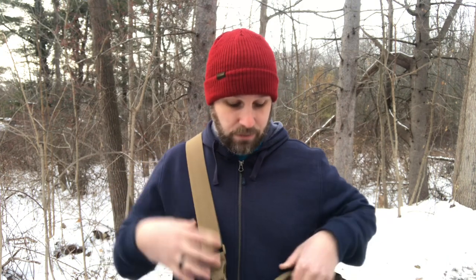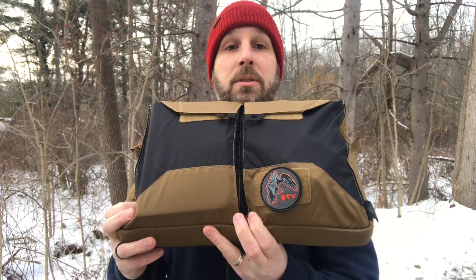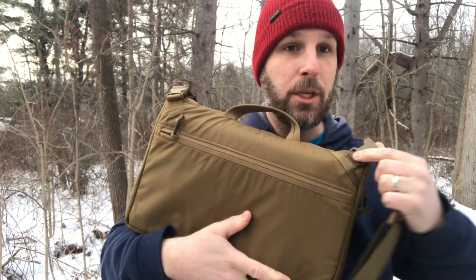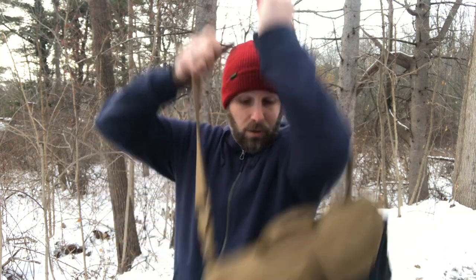These are the QD buckles here, so you can pop the shoulder strap off real quick if you want to and just carry it with the carry handle. You can also tuck these QD buckles down into the side sections when the strap is removed so they're not just sticking out randomly. I prefer to run it with the strap, and it is fully adjustable — you can set it lower or higher however you want.